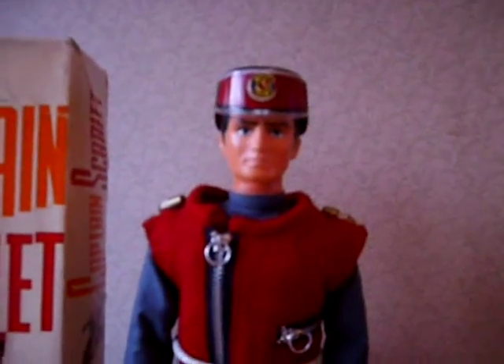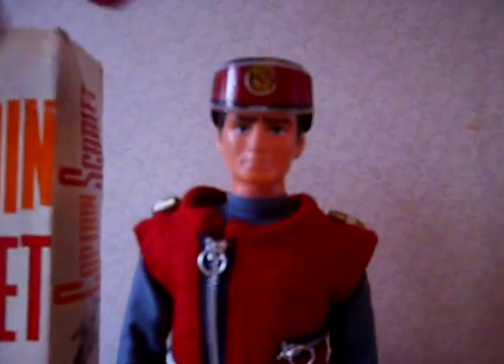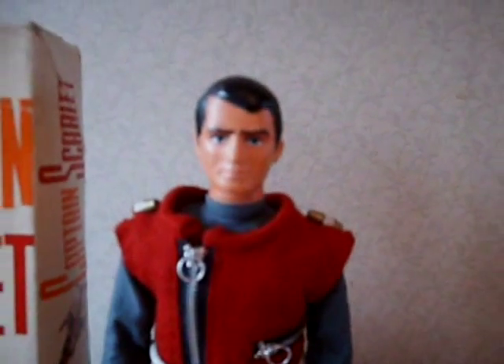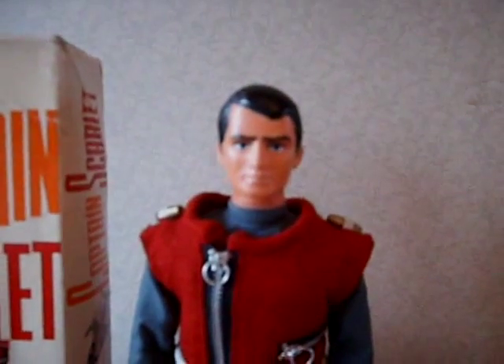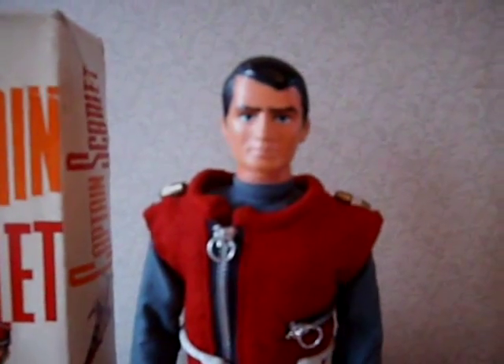The doll itself doesn't particularly look like the puppet. I've always thought — just taking his hat off — that he looks quite like James Drury, who played the Virginian. But it's got the same hairstyle that Captain Scarlet had in the first couple of episodes.